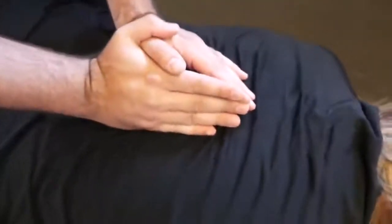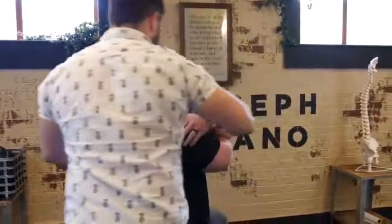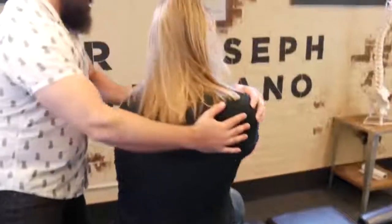One more time, deep breath in and out. Good. Bring this arm up and over, and then up and over. We're going to do the upper one first, so keep your thighs to the table. We're going to turn you this way — look over the shoulder for me.